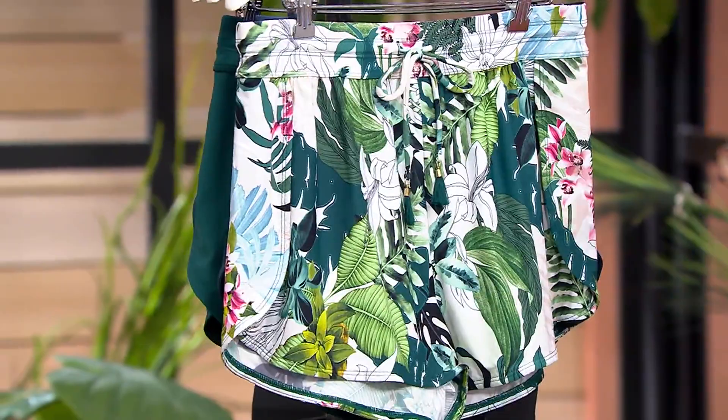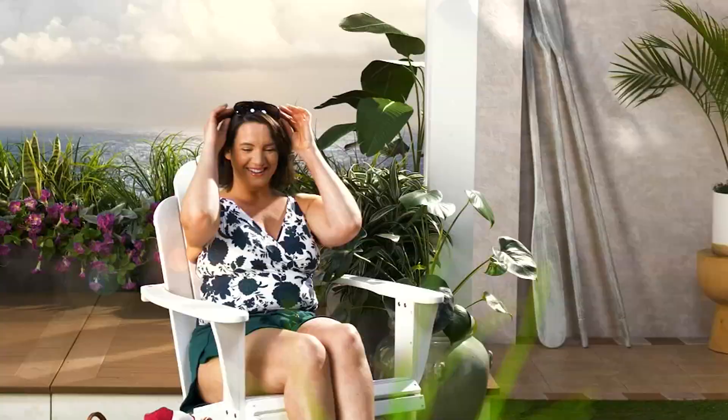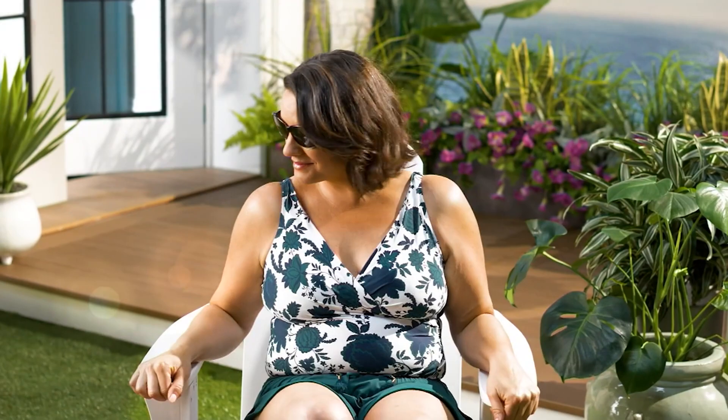Inseam here is two and a half to two and three quarters inches, but very, very flattering over any swimsuit or just by itself. Janssen's going to show us this one as well — oh, this is so flattering.